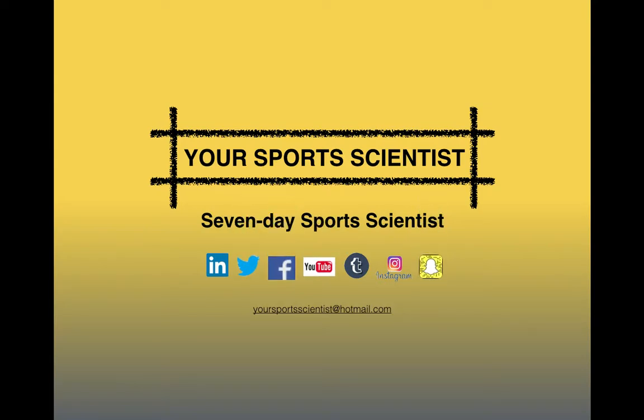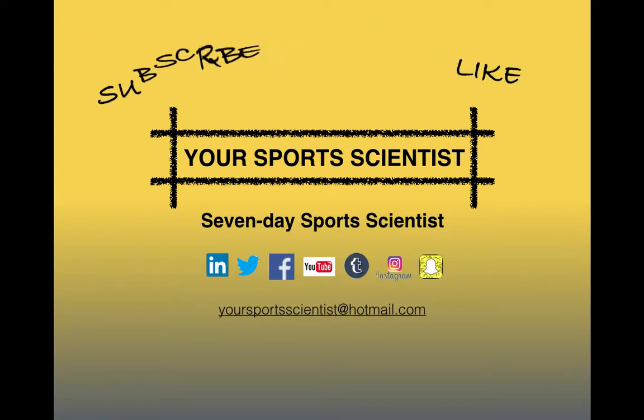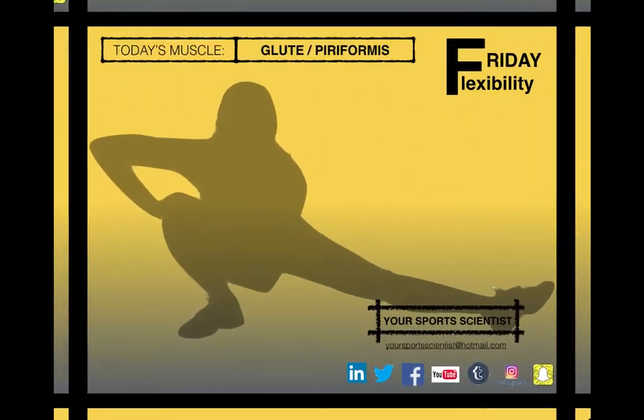We're on all the social media sites there, get in touch, like, share, leave your comments, subscribe if you're watching on YouTube. Let's get other people involved — the email address is there, the website is yoursportsscientist.com for the PB project and how to sign up for that.